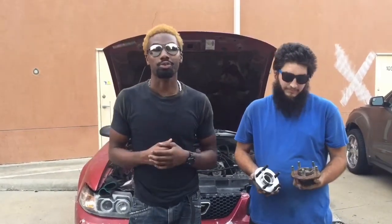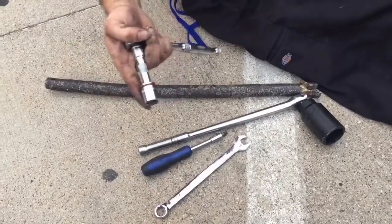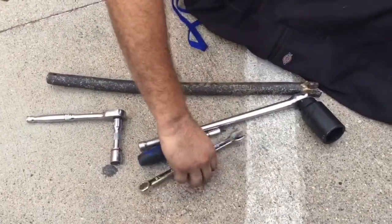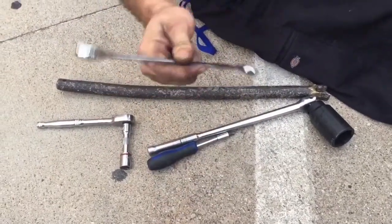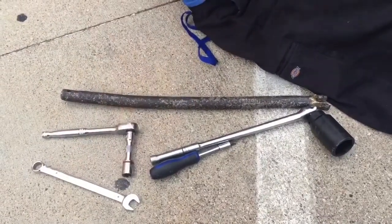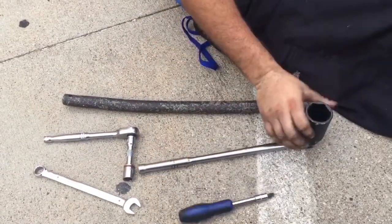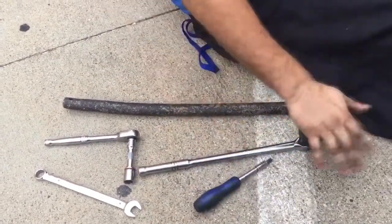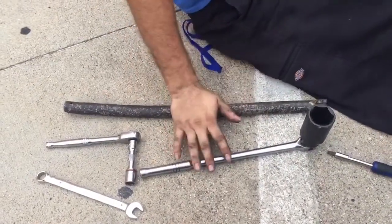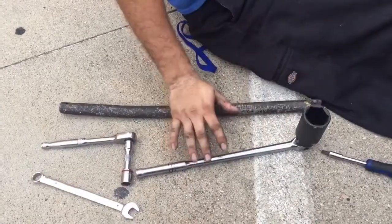Let's jump straight into it. What you're gonna need is a ratchet, an extension, a size 15 socket (deep or normal), a 15 millimeter wrench if you can't get a hold of a ratchet and socket, a flathead, a breaker bar with a 36 millimeter socket. To get the cap off you're gonna need the flathead and a hammer.